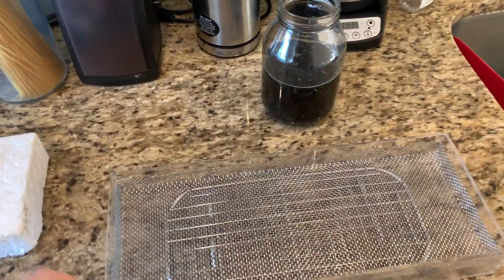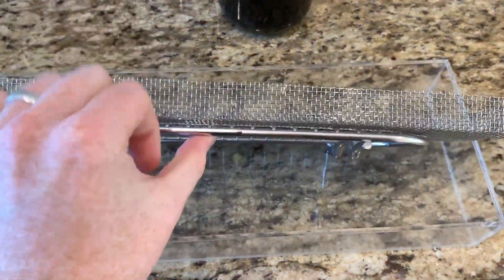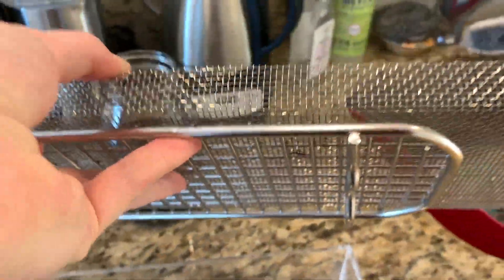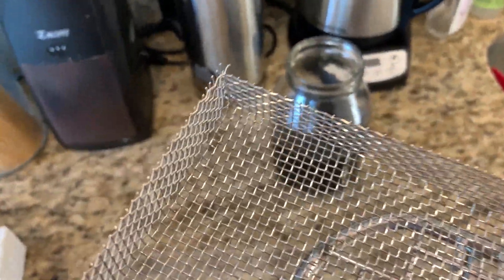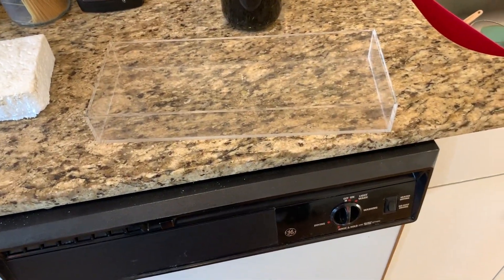What I got to grow these in is I made this tray. On the bottom is just a cooling rack, and the top is this mesh that I got. I trimmed it to size and bent the edges so it just fits into this little tray perfectly.